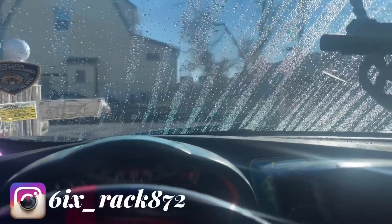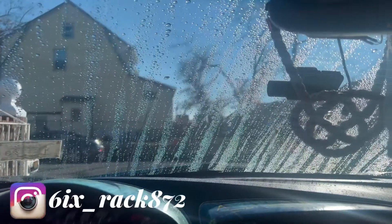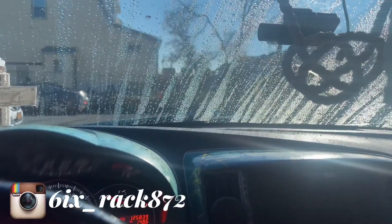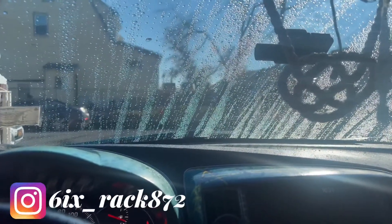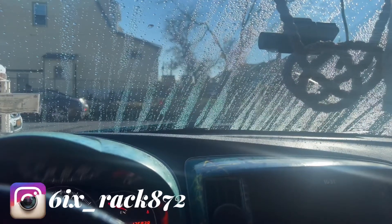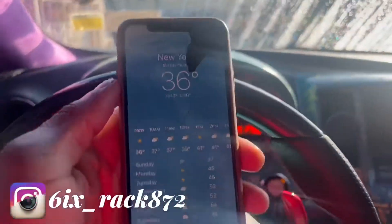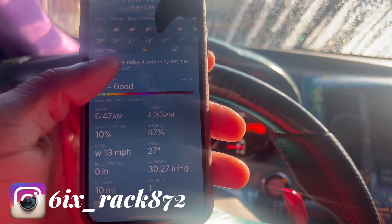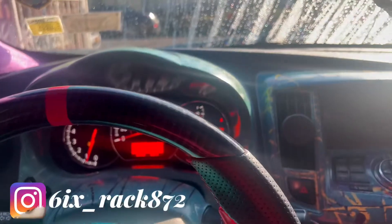Good morning YouTube, your boy Zeus back at it again. Today we're going to change the windshield wiper blades. As you can see it's cold outside — it's 36 degrees, 10% chance of rain, wind blowing 19 to 30 miles per hour, feels like 27 degrees outside. Today is Saturday, November 19th, and this video won't have any editing or music, just me explaining about changing the windshield wiper blades.